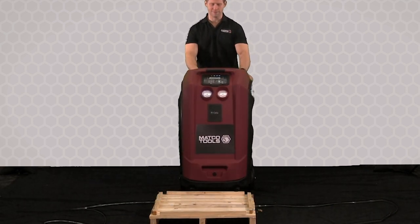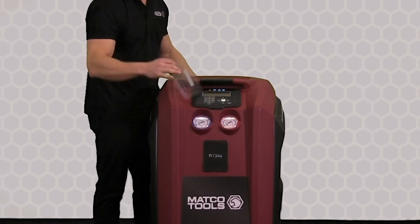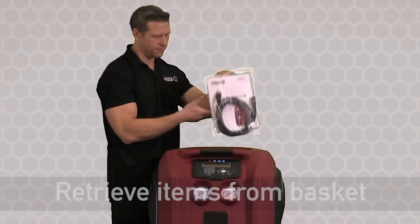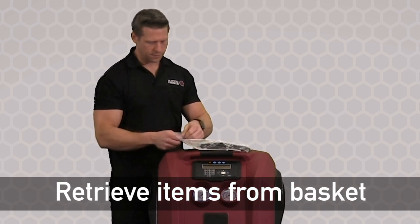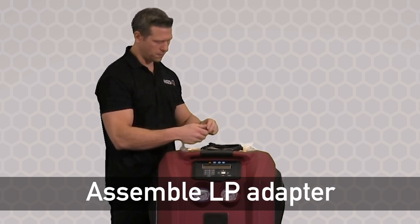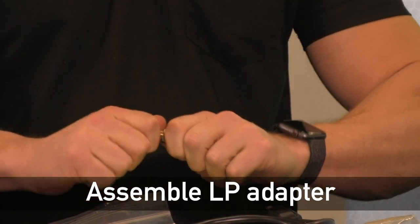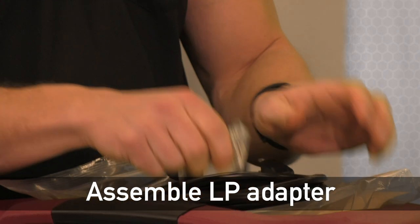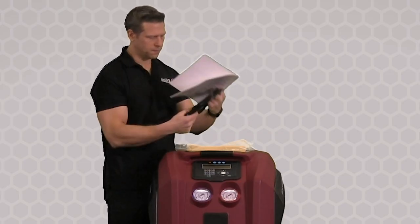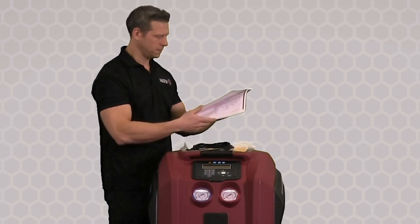Let's remove the plastic film from the screen and go through and examine the package contents in the basket of the unit in the back. Look for the LP tank bottle adapter, as we'll need to assemble that adapter to do our first bottle fill later. Remove the power cord and also inspect the operation manual.